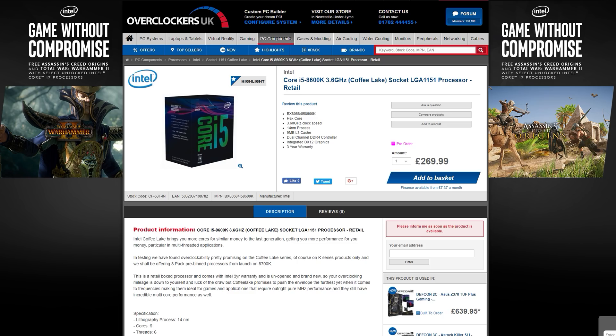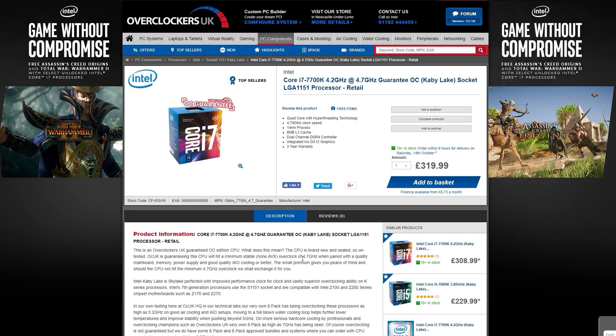I'm seriously impressed with this chip. Single core performance of the 8600K is on par with, if not better than, the 7700K, and you're getting those extra two physical cores, which is great for work-related tasks. Unless the 7700K sees a serious price drop, there's going to be no reason to pick one up for a future build.